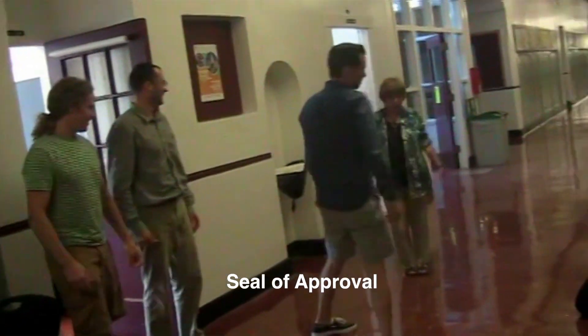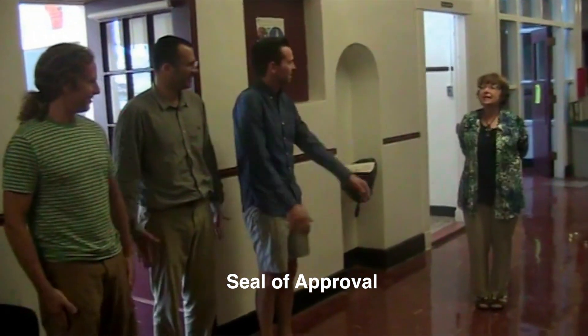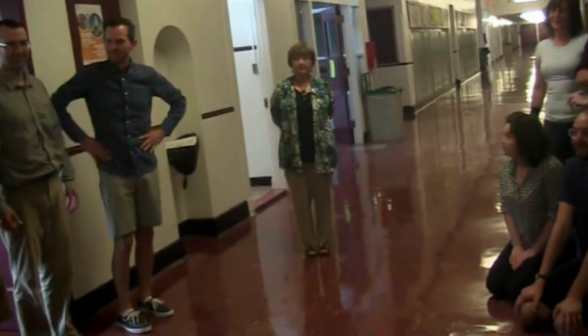A seal of approval — who put the seal? Who did a different kind of grass cutter? Thank you, one person.